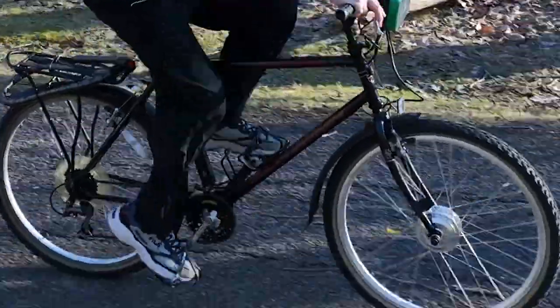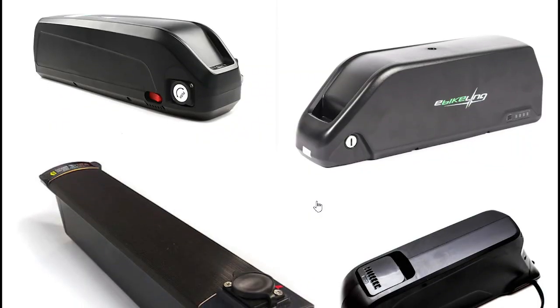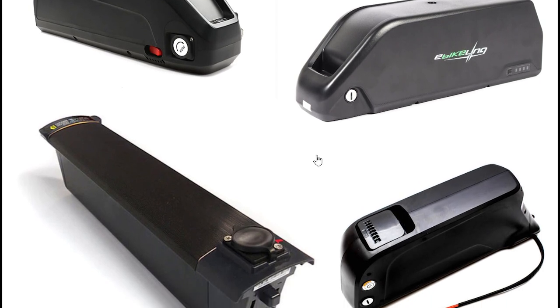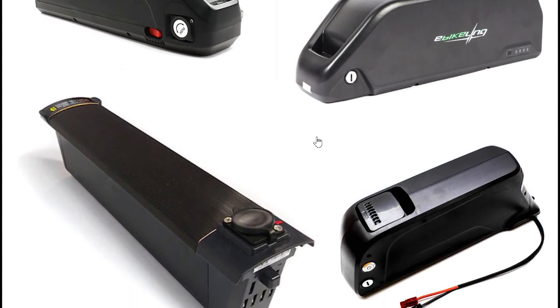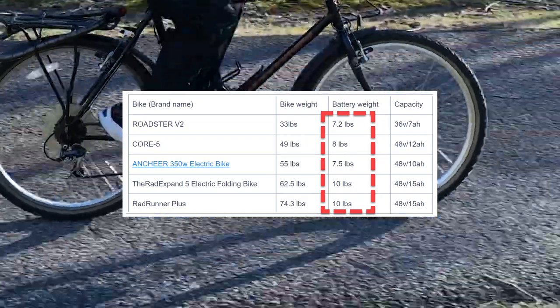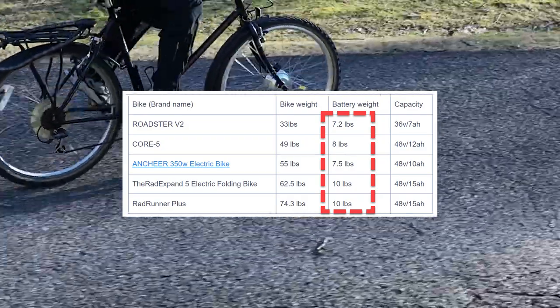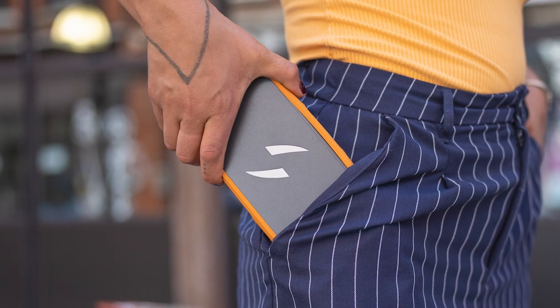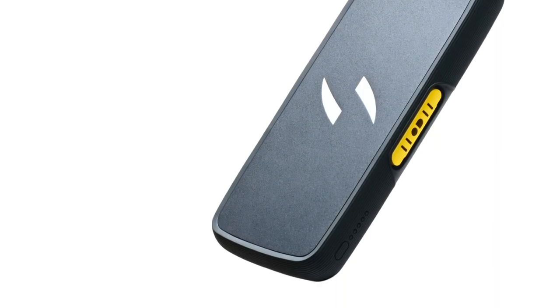Another big advantage of the Switchbike over other e-bikes is when you park it. The battery can be one of the most expensive parts of an e-bike. Other e-bikes have huge batteries that you'd probably not want to leave on the bike when you park it — they can add up to 10 pounds just by themselves. The Switchbike's battery, in contrast, is pocket-sized, only slightly larger than a large smartphone, and weighs just over one pound.